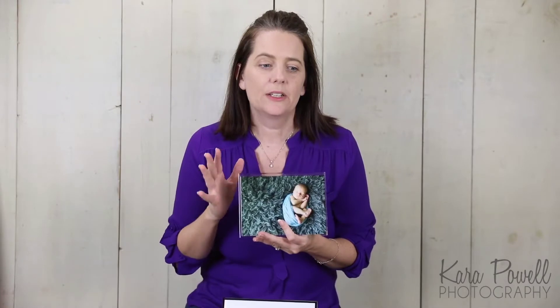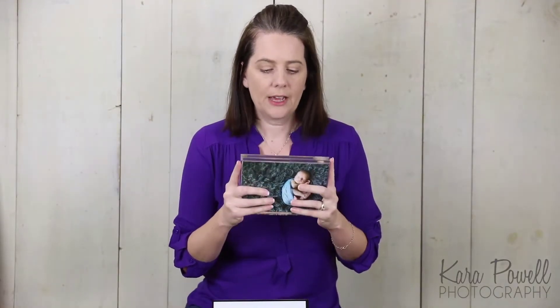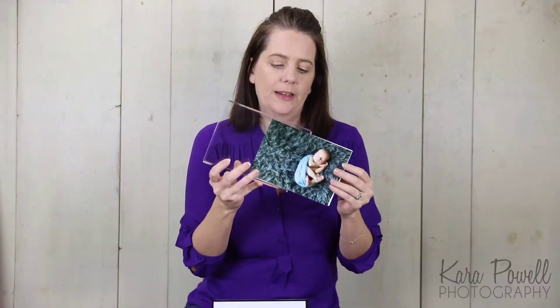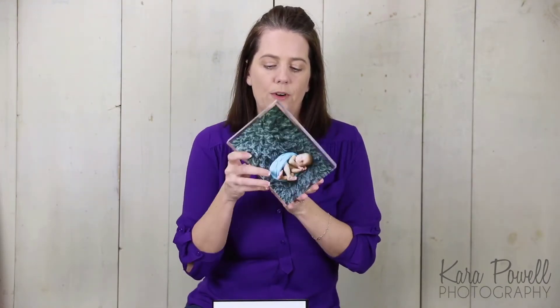Hey guys, it's Kara, and today we're going to talk about another gift item. We have two sizes of acrylics for clients who need something for their desk. This is our five by seven acrylic — people are really loving them because you buy it once and then you can swap out the print. It's a double-sided five by seven acrylic that comes with two five by sevens. Every time you come back, you just buy two more five by sevens and you're good to go.